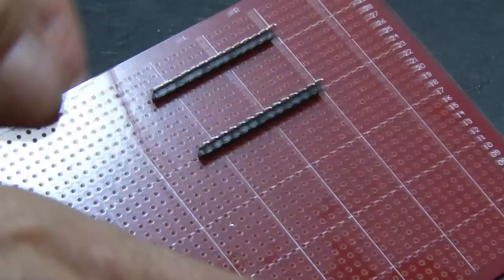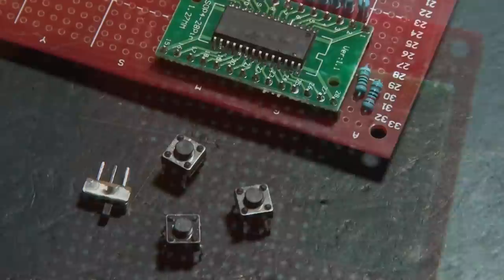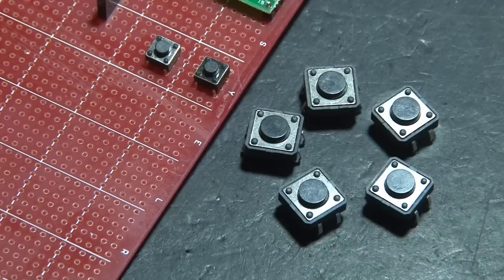We also need eight resistors, and they'll be soldered in the appropriate spots on the board. We need to be able to turn this baby on, so we'll need a slide switch, also a reset button, and two buttons that control the brightness of our display. We're not going to use a separate controller, keypad, or joystick to control our game — we're going old school with four big momentary switches that'll control up, down, left, and right.